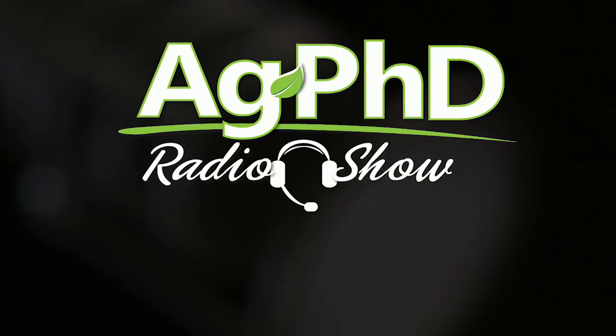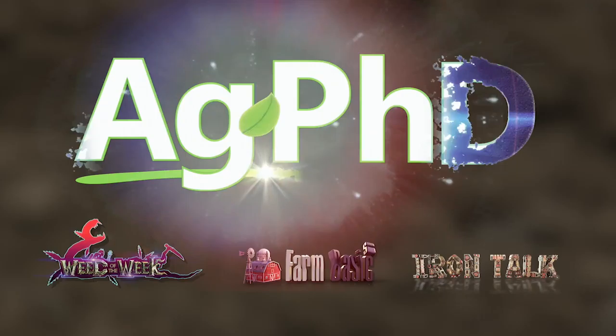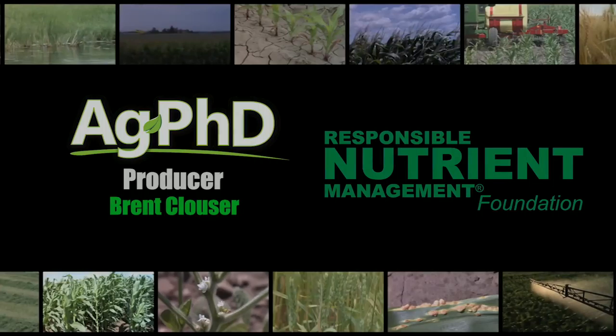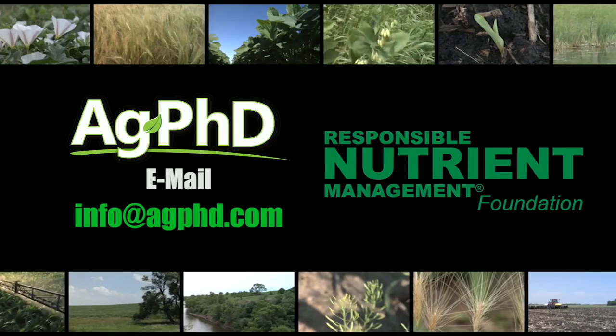That's all the time for our show today, but before we go, we want to encourage you to tune in to the Ag PhD radio show — we're on Sirius XM Channel 147 each weekday at 2 p.m. Central. Don't miss the next Ag PhD TV show — we'll have another Weed of the Week, Farm Basics, Iron Talk, and a whole lot more. I'm Darren Hefty, and I'm Brian Hefty. We'll see you next time.